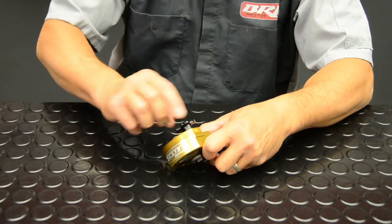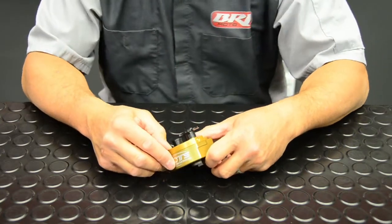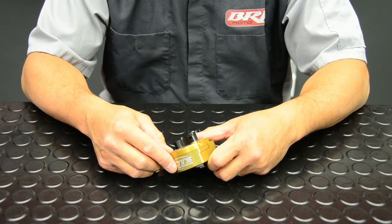There's 8, 9, 10. I like to run my dampener at about 10 clicks out from full hard on the low speed valving circuit.